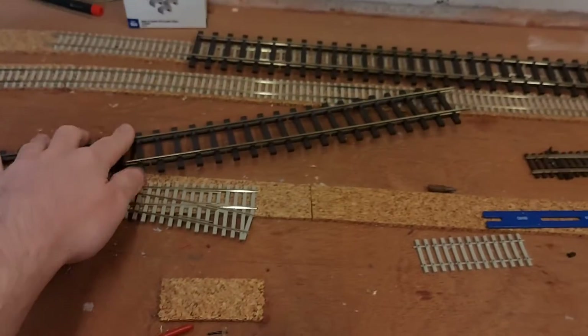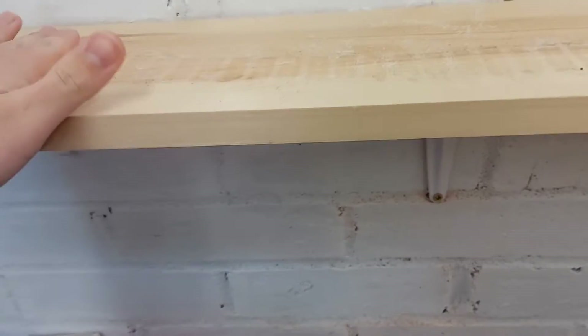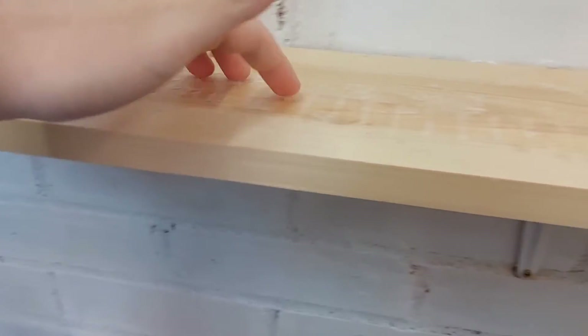I've got three bits of track — there's two here, but there's one in the house for display purposes. As you can tell, I still need to clean all this off where the old track was.